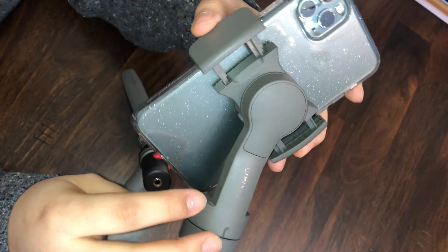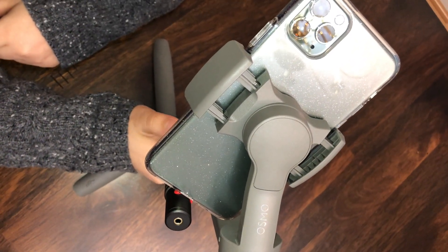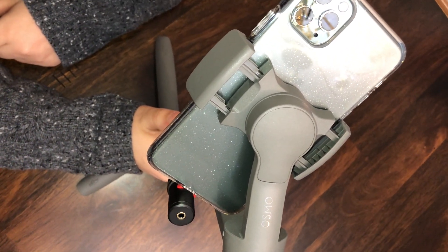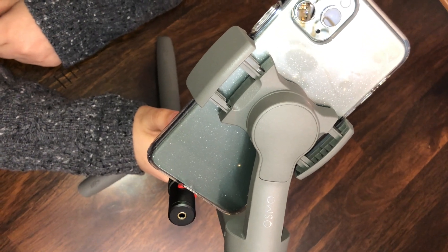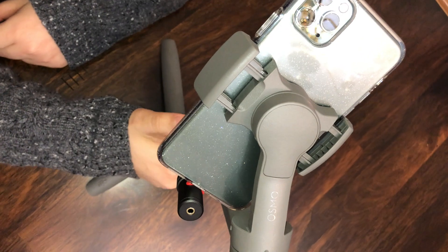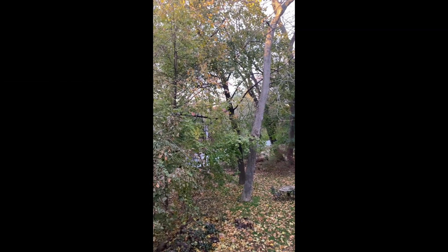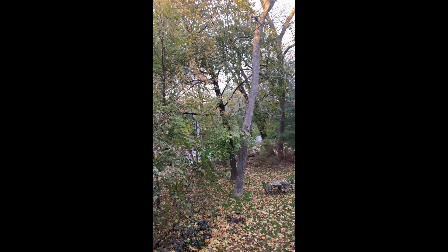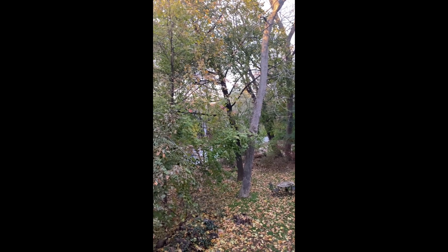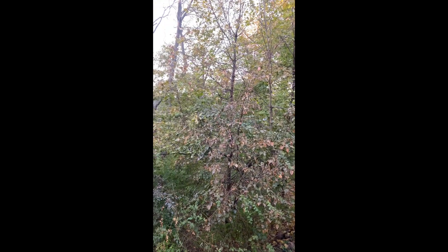That's what I think, because I'm going to use the gimbal a lot. So now I'm going to use my iPhone 11 Pro Max with the Rode microphone — so this is the video using the microphone. I'm sorry for my baby, she's crying, she's calling me.